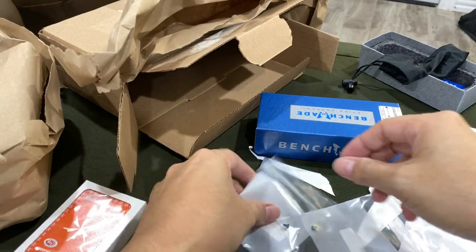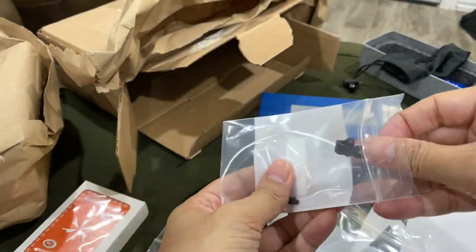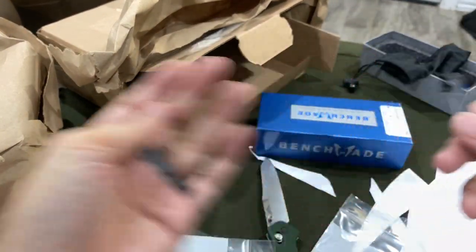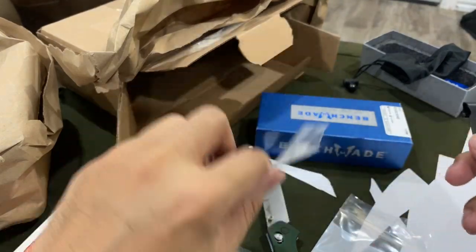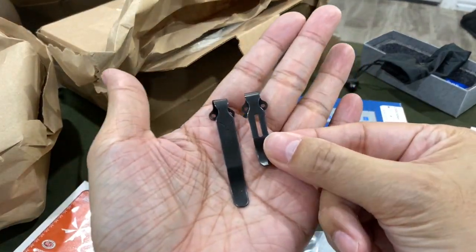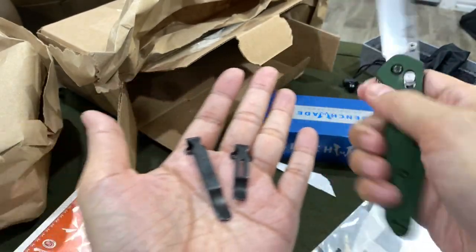And then there's the bug out clip. I'll put a description and the model number in the video description, just in case any of you guys want to know exactly what to ask Benchmade themselves.